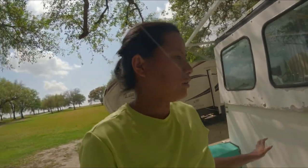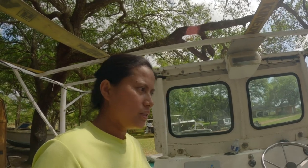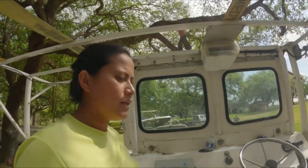Naglulinis ako ng boat. This is one of our boats, guys — this is the one we used for a long time when we started crabbing. This is our crab boat.